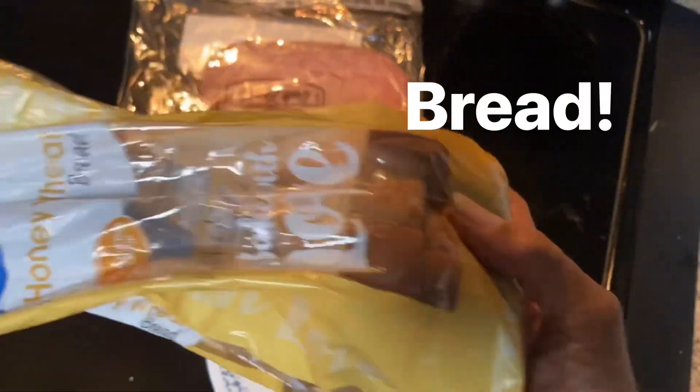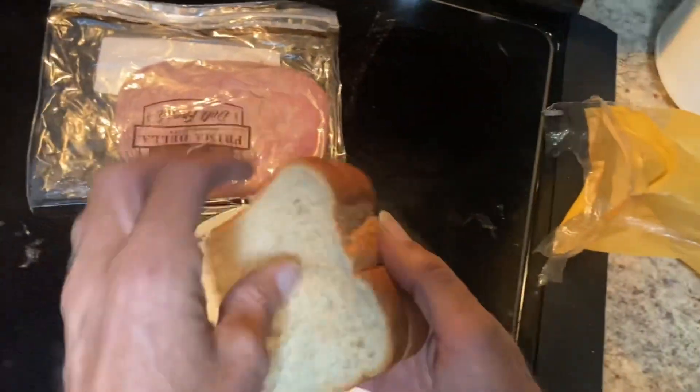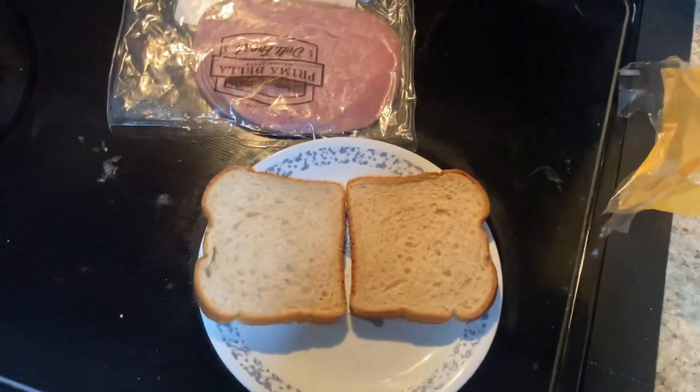Bread. You will need two slices of bread. Open them up — our canvas.